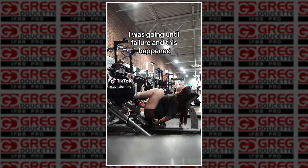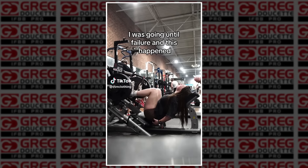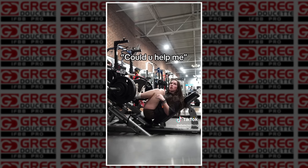Coach Greg, in today's video: is this the proper way to spot on a leg press? We have a woman who's training harder than last time. She's going to failure, pushing all out, doing rep after rep until she cannot get her final rep. She's got the camera recording, she can't press the weight, she turns around, looks over and says, can you help me?